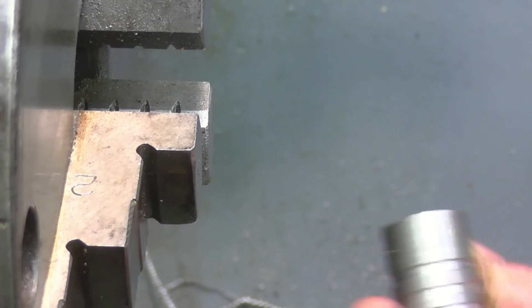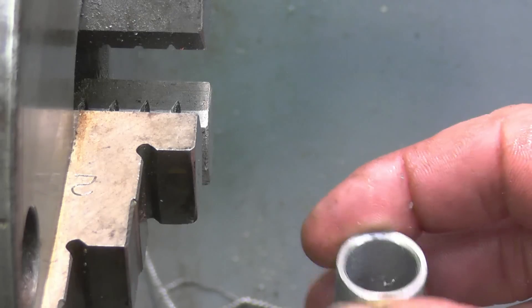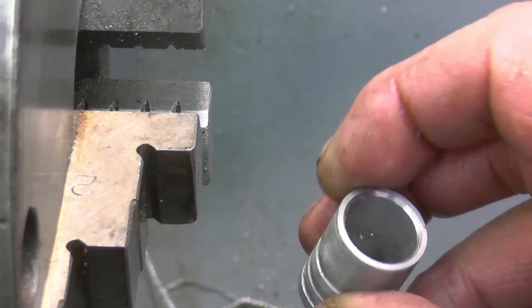I'll get that welded into the tank probably tomorrow, get it all piped up, and then we should be ready to go with our cooling.